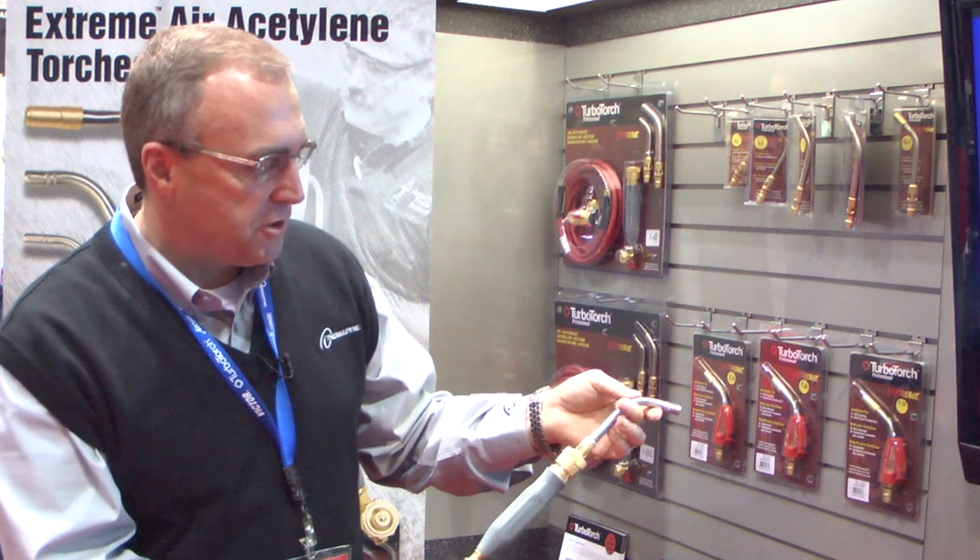These tips are warranted for three years. If you take care of them, clean them properly, and don't drop solder inside them, they'll last you for 30 to 40 years. My father's first tip was made in 1968 and it still works great.